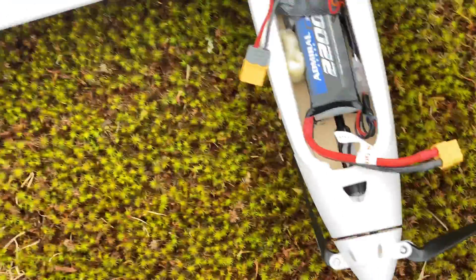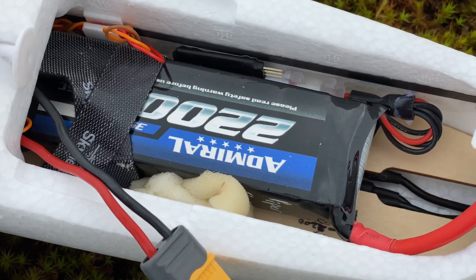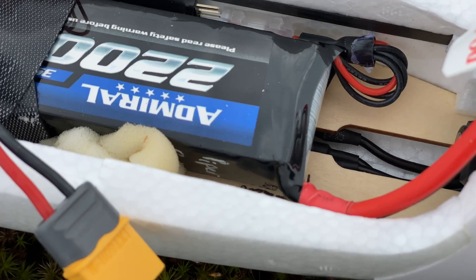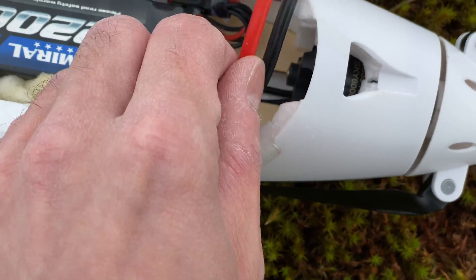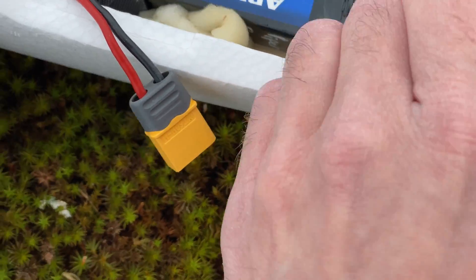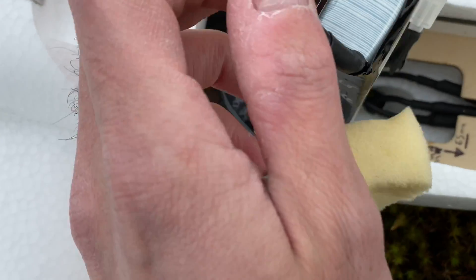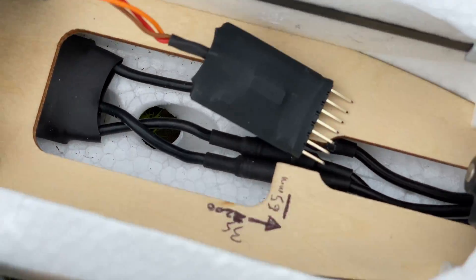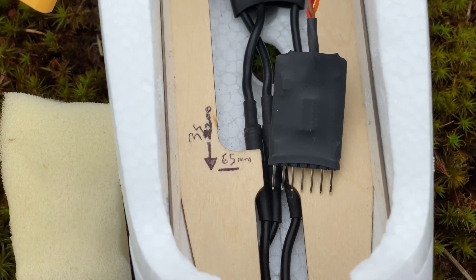Let's have a look at the inside just to show you the battery — this is a 3S 2200. It's positioned right here to reach the correct CG, which is 65 millimeters from the leading edge. I just put the straps here and some foam to get the nice position. You can see the mark here — 65 millimeters — with a 3S 2200.